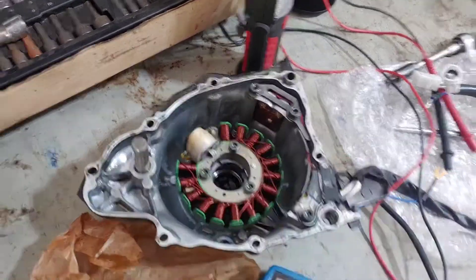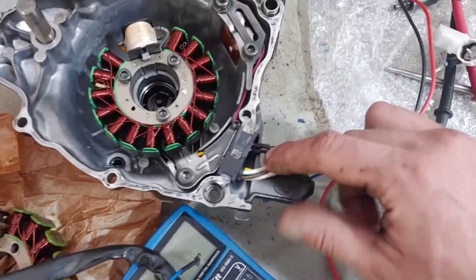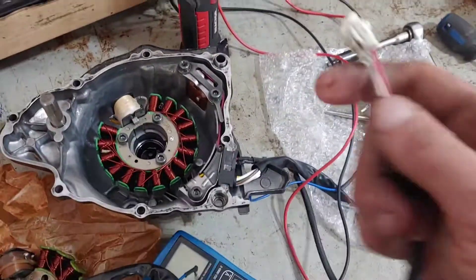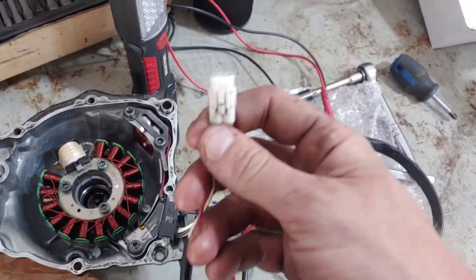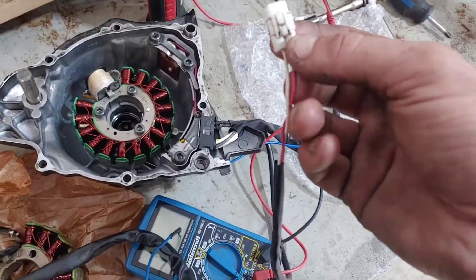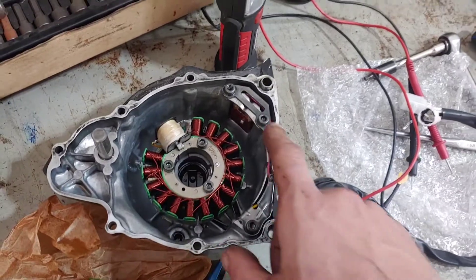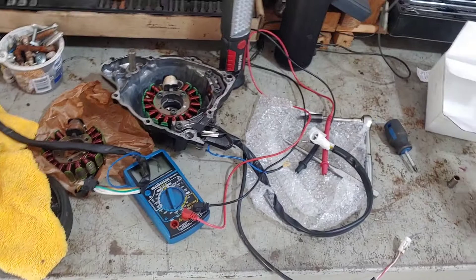Over here in the corner you have your pulser coil. This bike actually had two problems — the wires were broken here for the pulser coil, so there is no continuity on that coil, no continuity between these two wires. This is something you can check just from underneath the seat without even pulling the stator off. I was also able to trace and found that the break in the wire was in here; I soldered it together, and this pulser coil should work again.